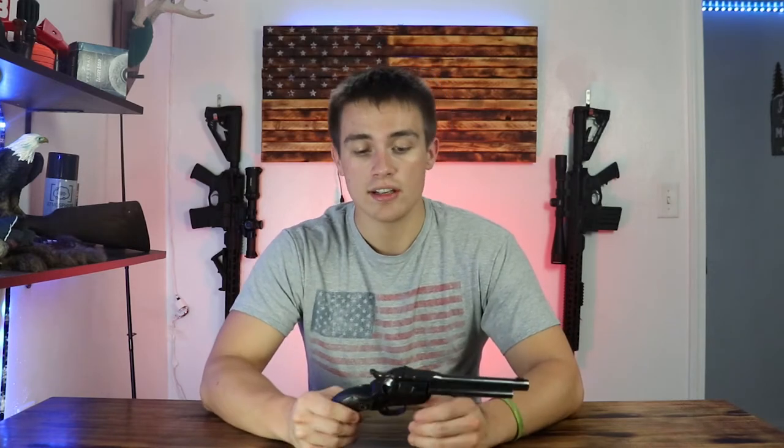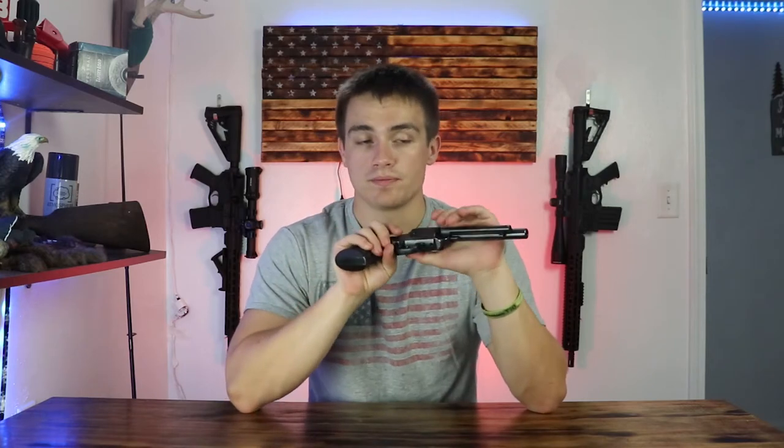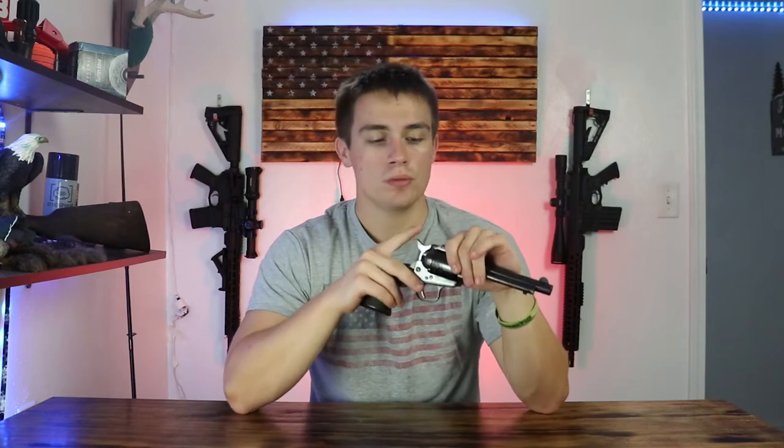This probably won't be the most technical review on YouTube of this pistol — I'm sure there are plenty of others that get into the nitty-gritty detail. I'm not even 100% sure on the price range of this one; I was having a hard time finding exactly how much these older models go for. If you know, feel free to comment below. This is more of an opinion-based review, so if you're looking for the most technical breakdown you're probably in the wrong spot.